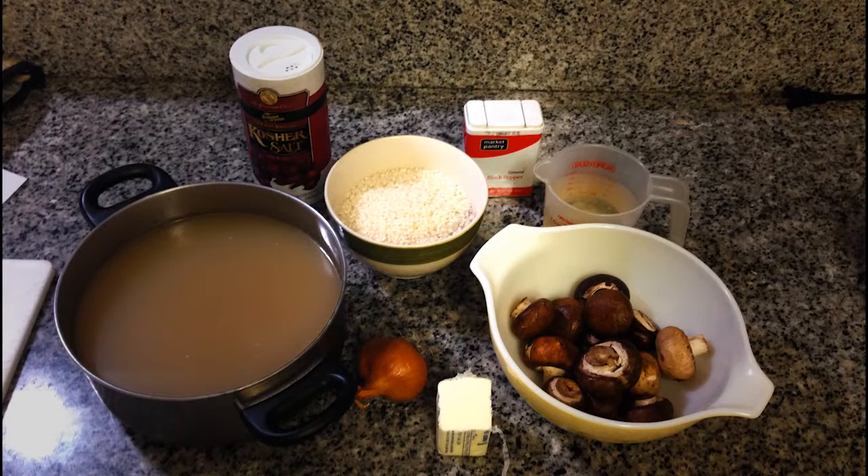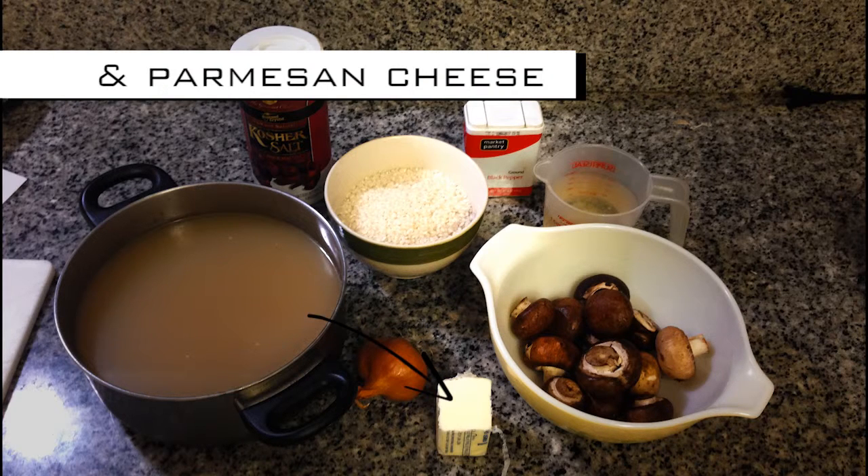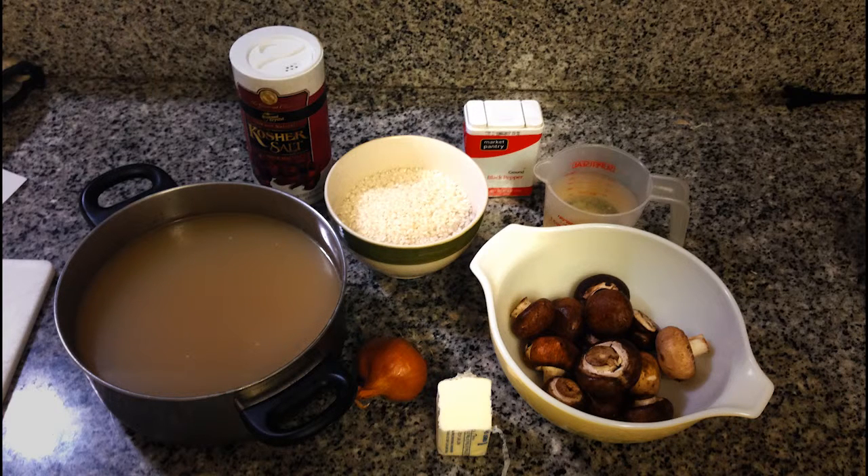Here's everything you're gonna need to make the risotto: some rice, wine, chicken stock, mushrooms, shallots, and some butter — salt and pepper obviously to taste. The full recipe is going to be down in the description below. Before we get started on this, we're going to prep the soy sauce ginger garlic steaks.